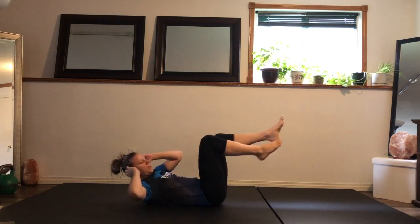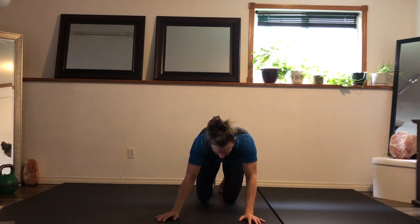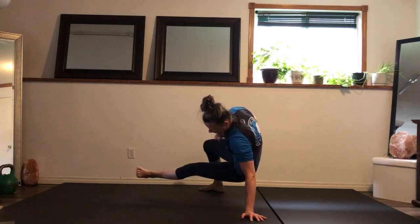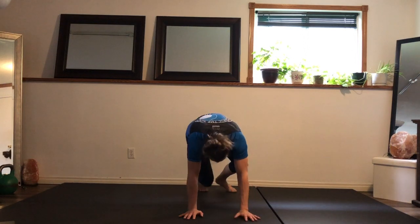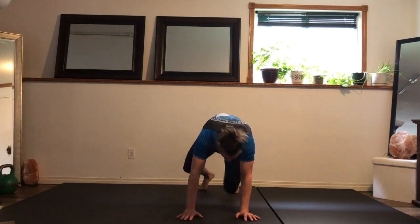Hip throughs next — here we go. Start slow, find your movement. As you find the movement: knees hitting the ground, pulling the hips in, foot parallel to the ground, kicking out not back. Start bringing that pace up.